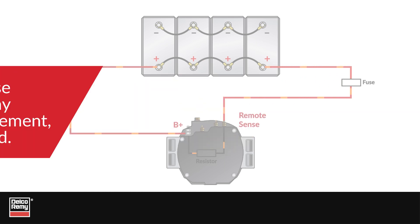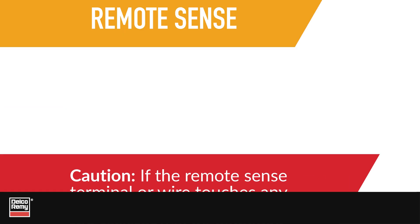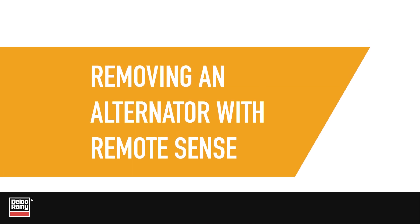It is still hot. And if the RemoteSense terminal or wire touches any grounded metal during the removal and replacement process, the resistor will be immediately damaged. To help avoid accidentally damaging the resistor, follow this sequence when removing and replacing alternators with RemoteSense.